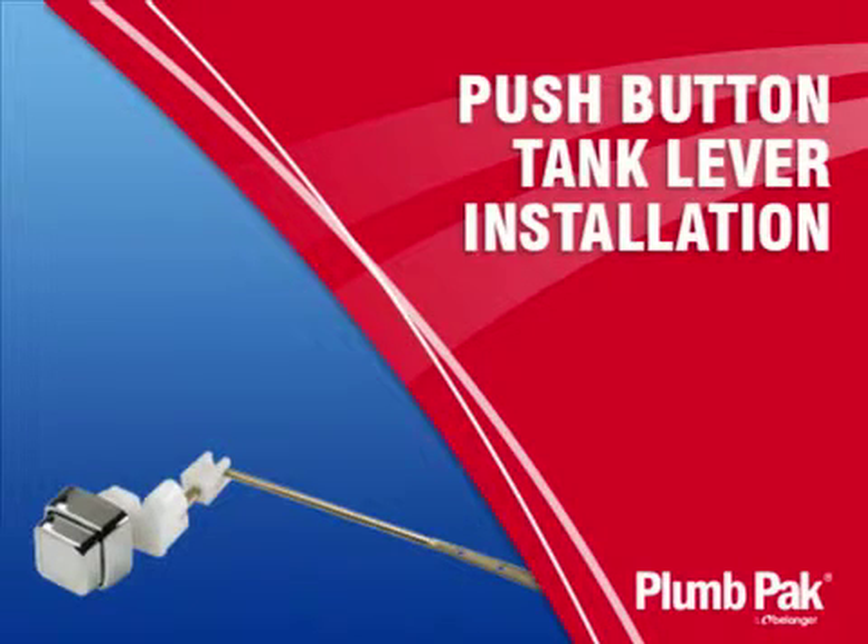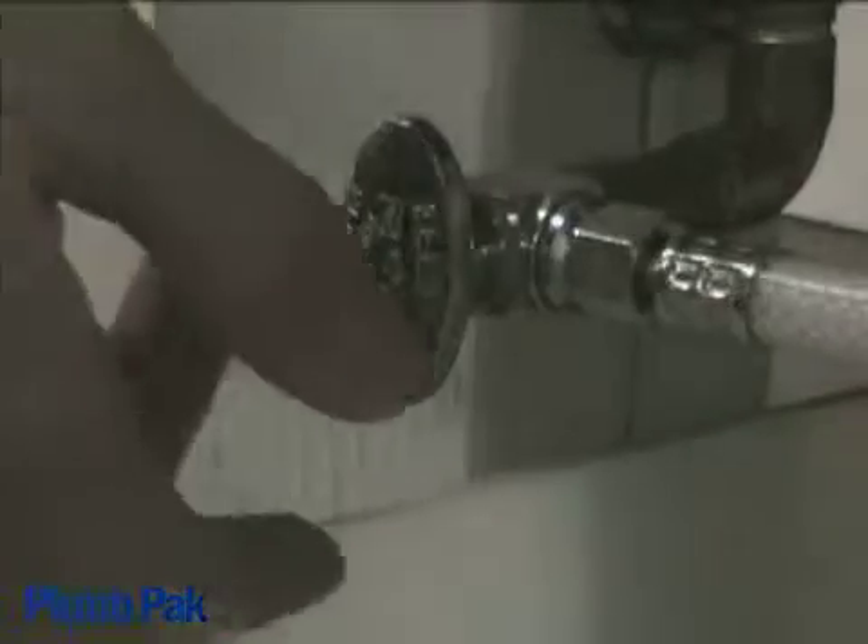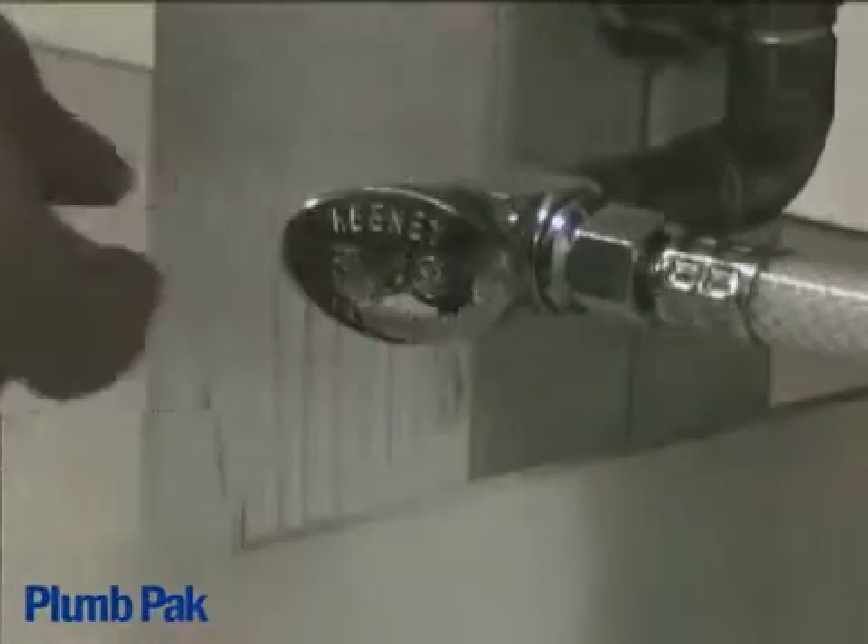This video contains instructions for installing your new push button tank lever. First, let's turn off the water source leading to the toilet tank.